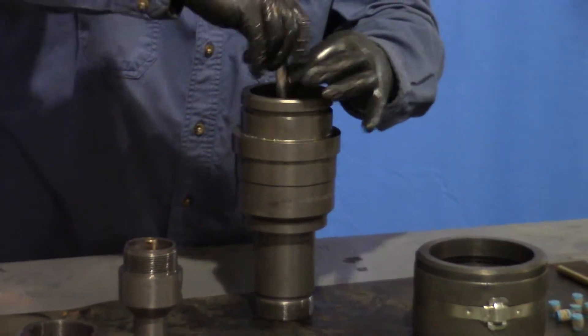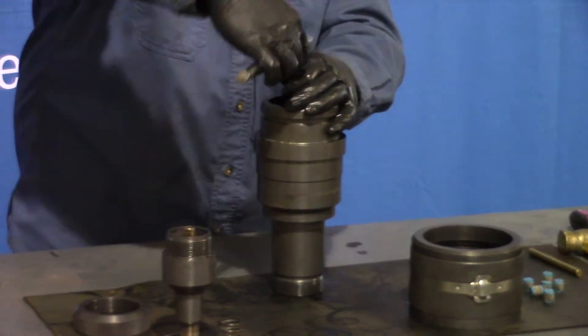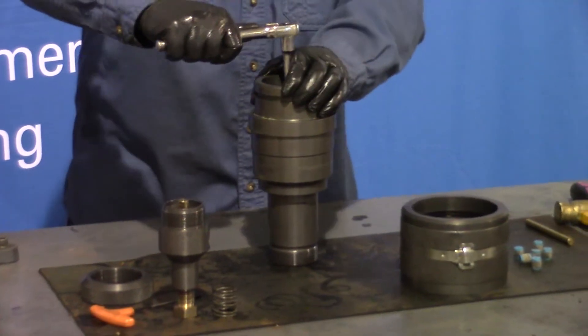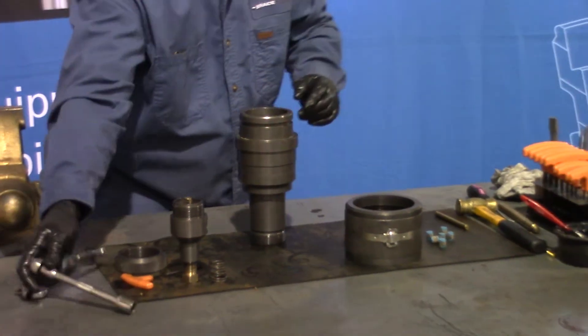Once the thread is starting to stand on the end, take your ratchet and snug that up. It's brass as well, so you don't need to over torque it.